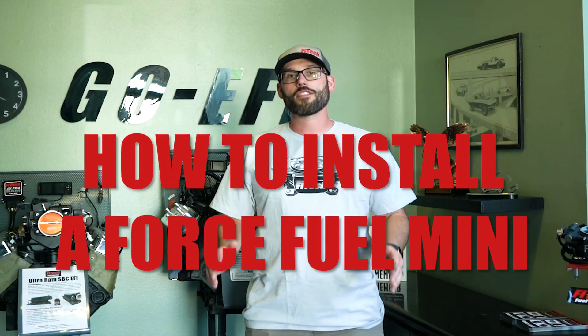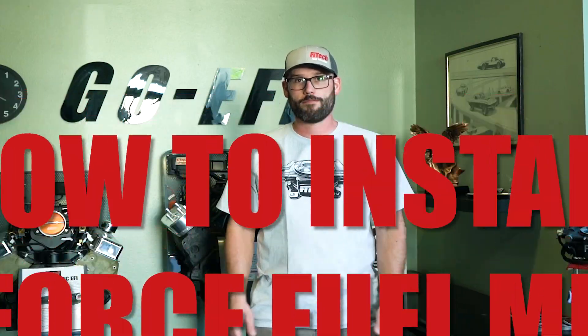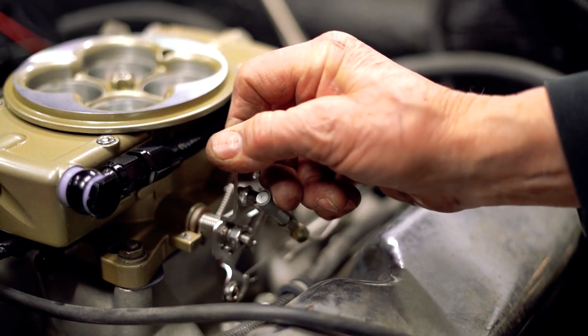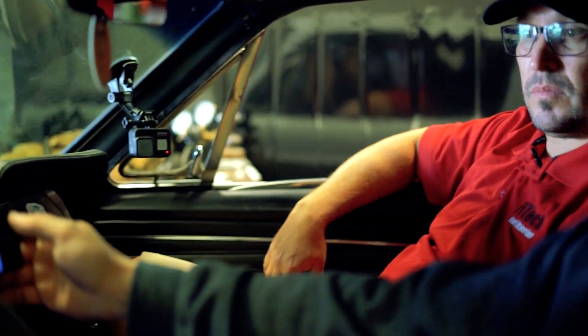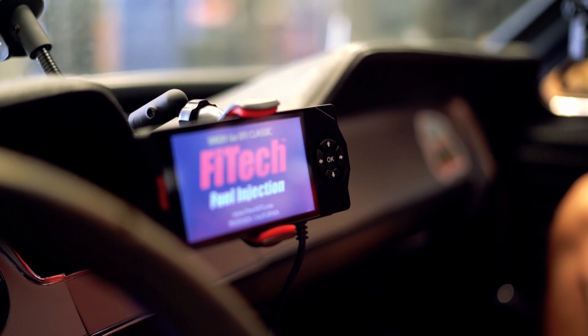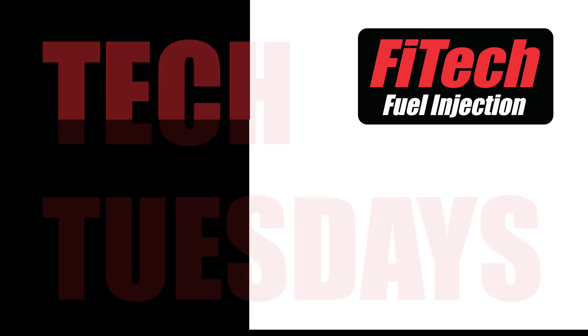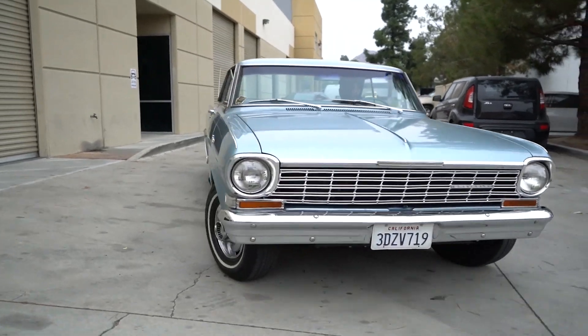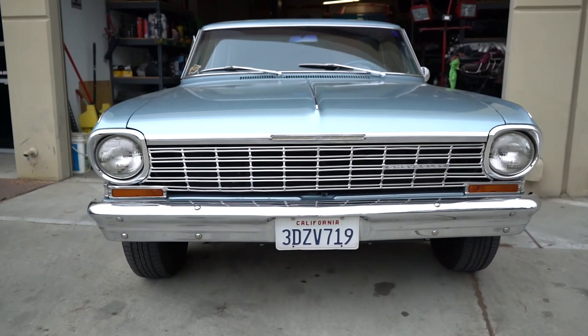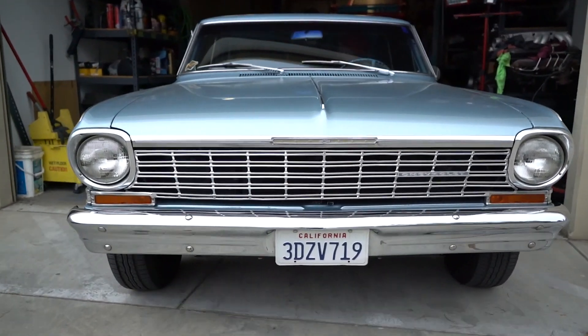Hi, I'm Bryce, and this week on Phytec's Tech Tuesday, we're going to go over the installation of a Force Fuel Mini. We have this 1964 Chevy Nova in the shop, and it is a perfect vehicle for showing the installation of the Force Fuel Mini.